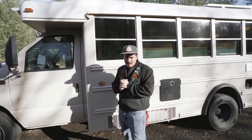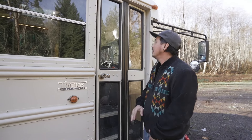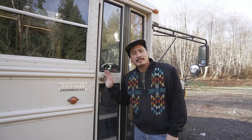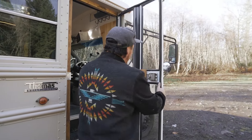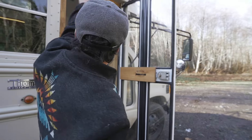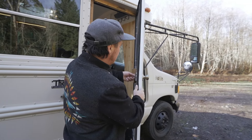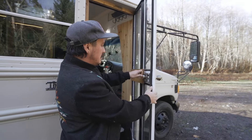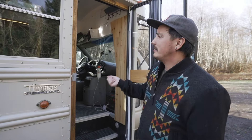Before we go inside, let's talk about this door — I call this the school bus home door conversion. Look at that — it swings just like a real door, like a real house. The way I did this is I used C-channel and fused the door together, then cut it out. This is actually a dummy handle, and then this lock locks into this little deal right here so you can have a key, just like a house.